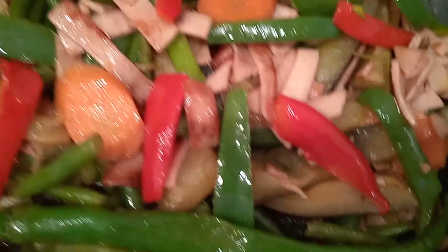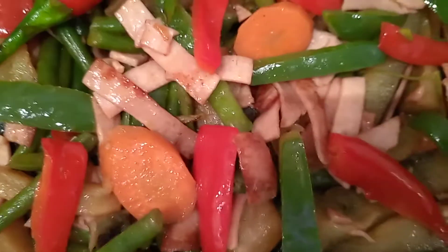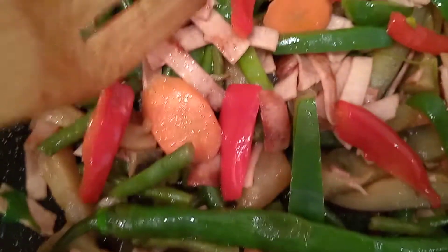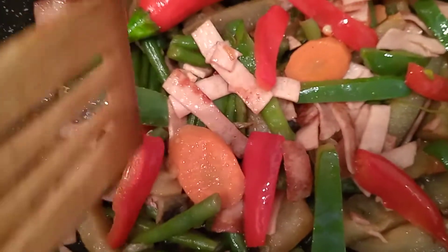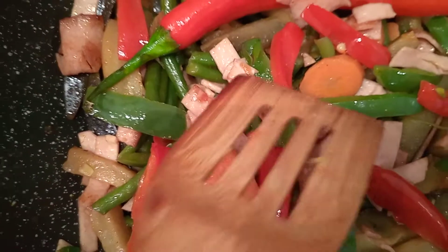Then sauté the garlic and onions in the cooking oil. Then add the sliced sausages. Stir fry first, and then add the bell pepper. Stir fry together with the sausages.